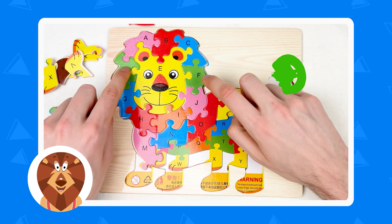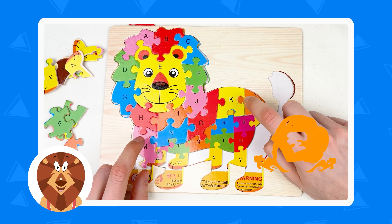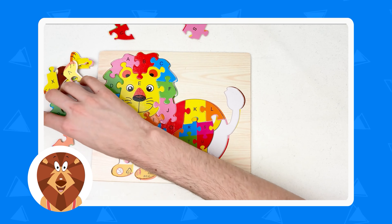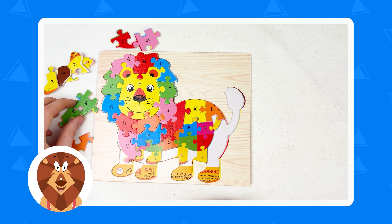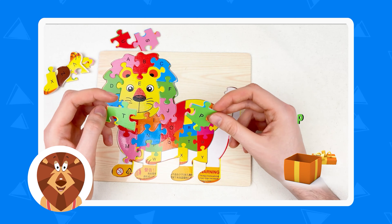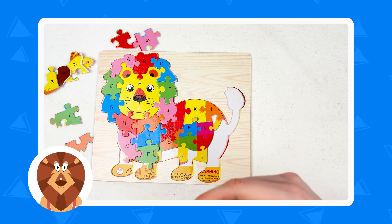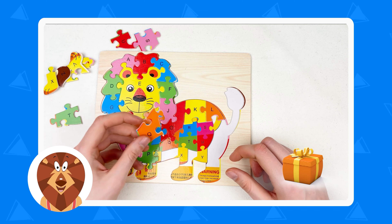And the next one letter is P. A, B, C, D, E, F, G, H, I, J, K, L, M, N, O, P — the next one is P. It's a green color. We need the green color puzzle piece. Here are two green color puzzle pieces — letter T and letter P. Here is the letter P. Let's try to connect, and yes — we just connected the letter P.